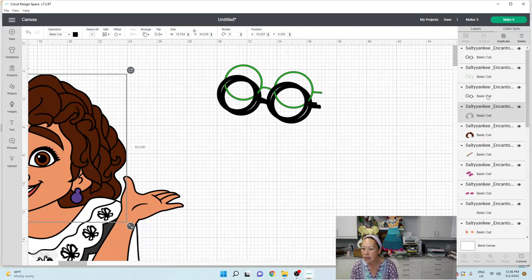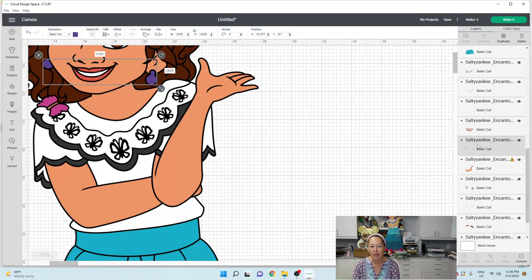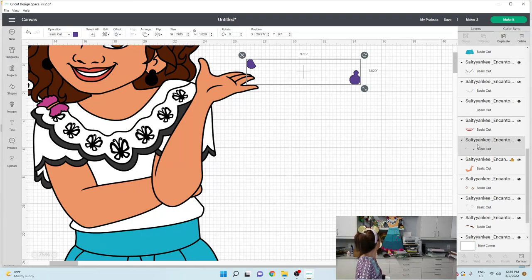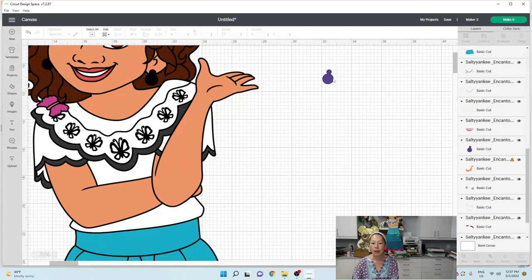Now the earrings — let's get to the earrings. I'm going to contour and get rid of this one, the left earring, because if you remember, I did two round pom-poms for the earrings. So I use this piece and what I did was I hand cut this — I just cut off the small circle.